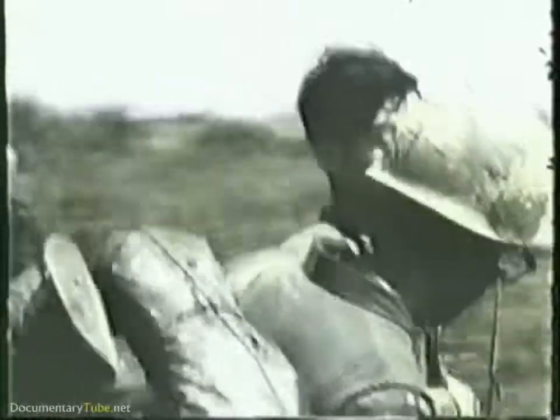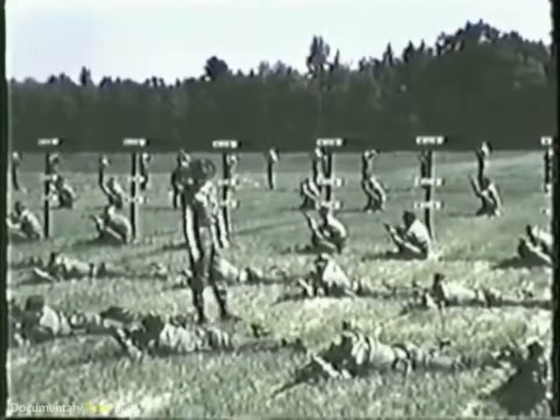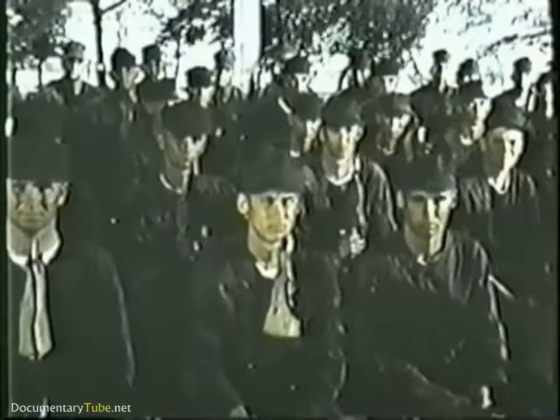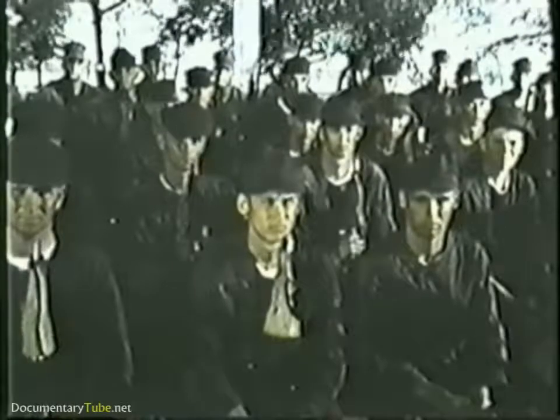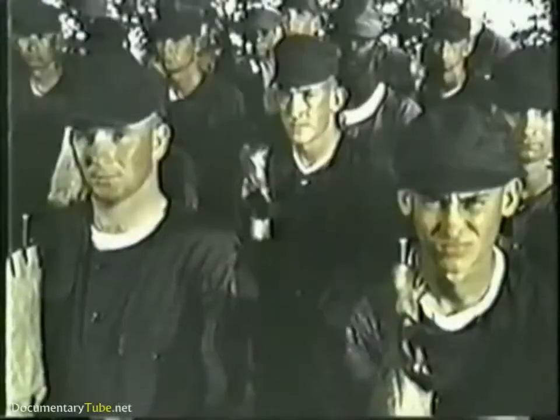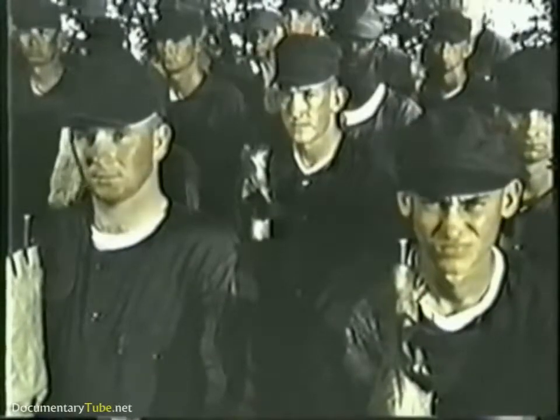Prior to the midpoint of basic training, you go to the range. Your first week is spent on the school range where, aided by your primary marksmanship instructor, you learn the principles of rifle marksmanship.